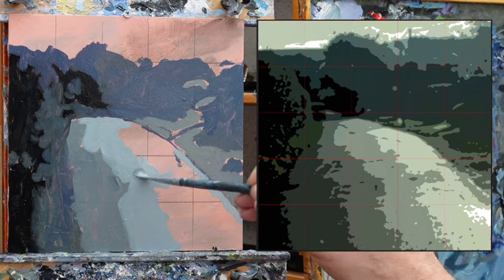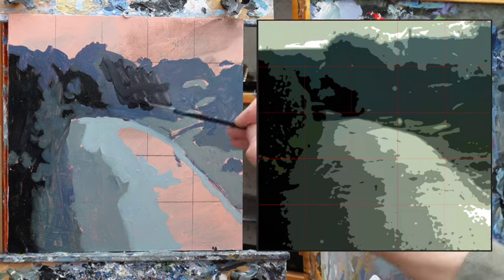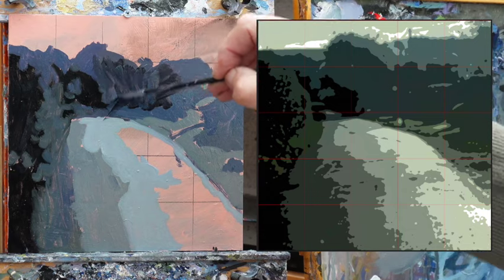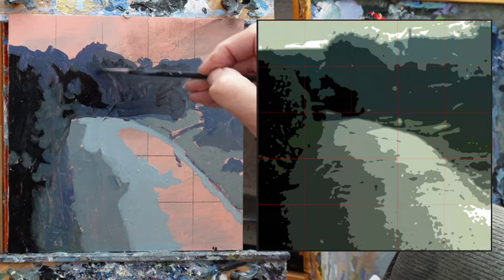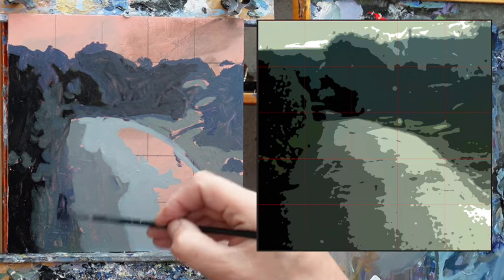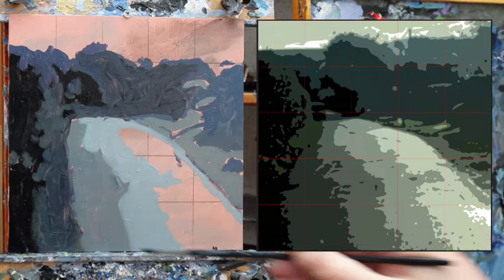I feel this tone here, just looking at it quickly, is a little bit overall too light. So I'm going to darken it a little bit now. That's the great way of working this way — it's very easy to see if your tone is a little bit off, and you can very quickly remedy it.